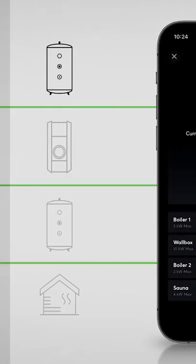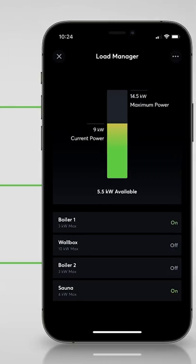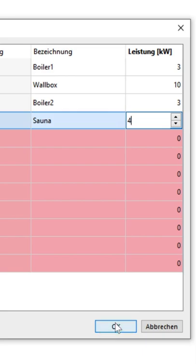Your home monitors the current electrical load and switches off devices based on your preferences before an overload occurs. The only prerequisite is that either your devices are connected directly to the Loxone mini-server or to an interface.